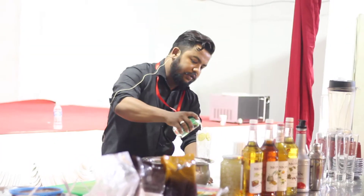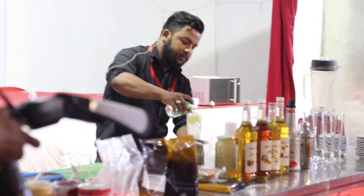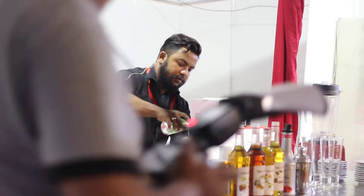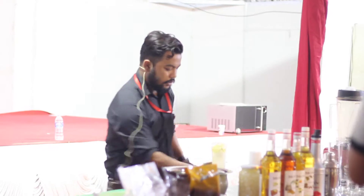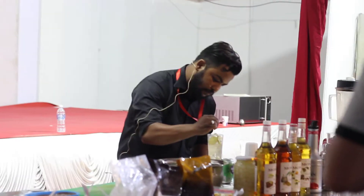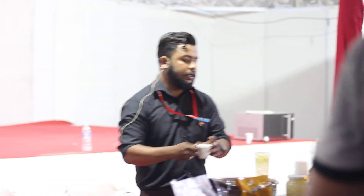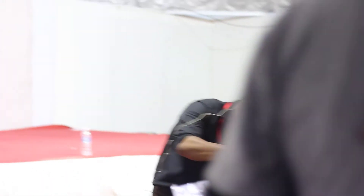Then I'm going to pour the ginger ale. This is 330 ml of ginger ale and it contains 178 calories. Along with that, I'll squeeze some lemon. Then I'll top it up with the doppio espresso.